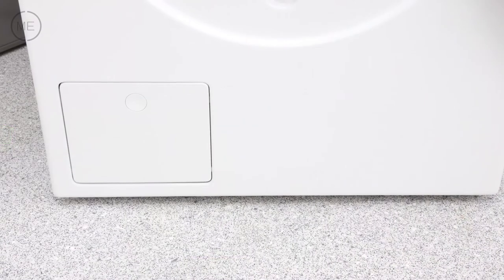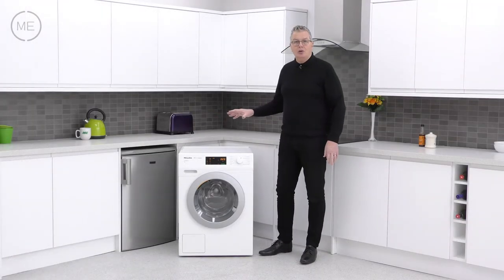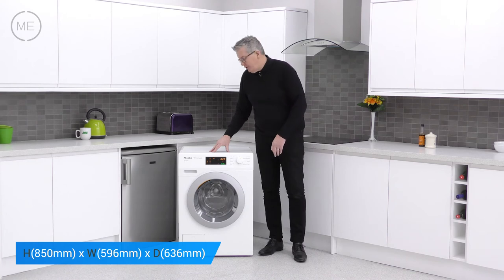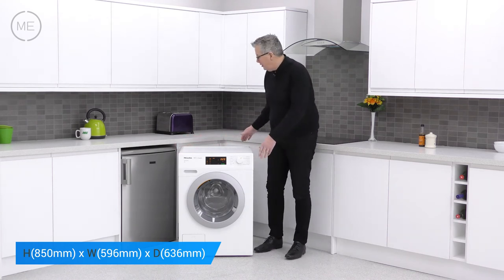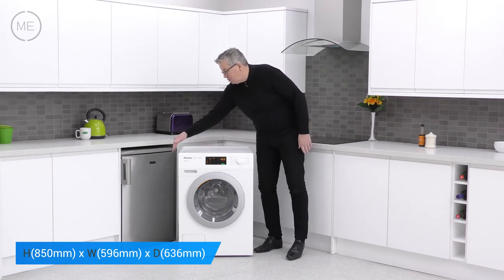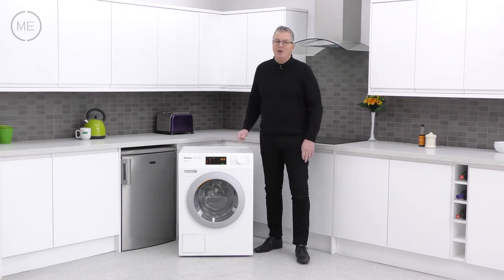The filter panel is bottom left. Looking at dimensions, there's a height of 850 millimeters, a width of 596 millimeters, and a depth of 636 millimeters, but you will need to add 5 millimeters each side of the product for clearance.